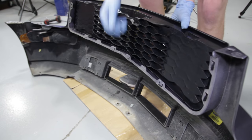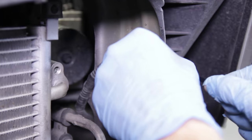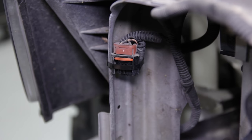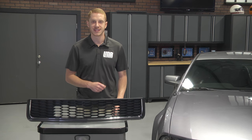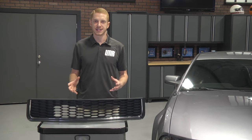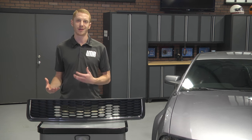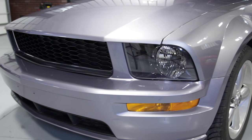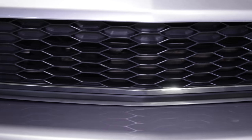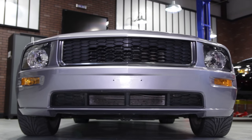Align the new SVE bullet style grill with the tabs and carefully snap them into the bumper. Before reinstalling the bumper, be sure to zip tie your fog light connections — obviously if equipped — out of the way. Once that's done, reverse the removal steps to reinstall the front bumper. Installation time will vary depending on the skill level of the installer; on average, install time for this SVE bullet style grill should be somewhere in the neighborhood of an hour to an hour and a half from start to finish. Of course, help from a friend will only speed up the process.